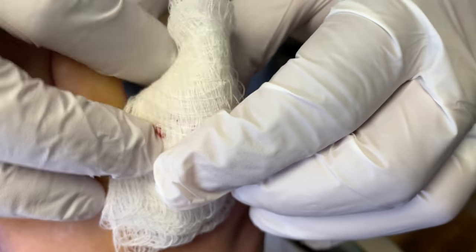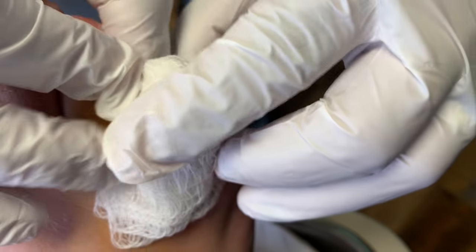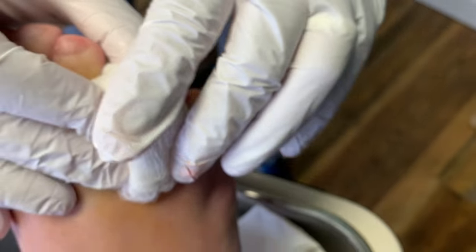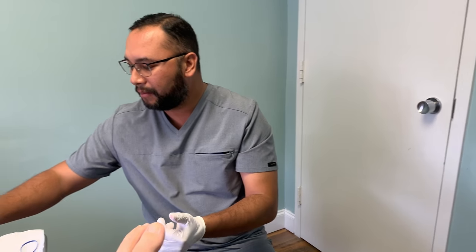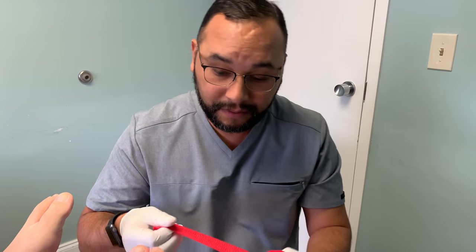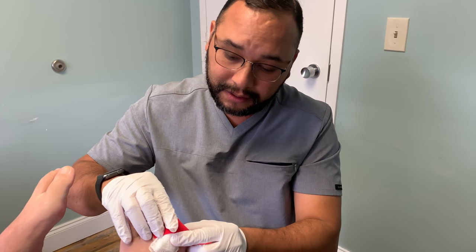So that's it. We're going to cover this up with some Adaptic, and then we're going to get the patient out of here and they're going to have a pain-free toe. Dr. Cruz, another successful avulsion. This one was pretty easy — fourth toe. Smaller toes are usually pretty easy compared to the big toes. But again, the relief is going to be very good for this patient.